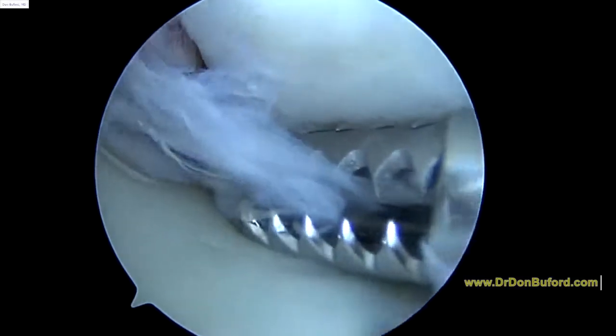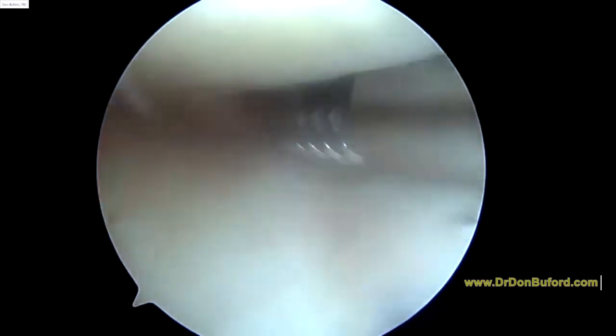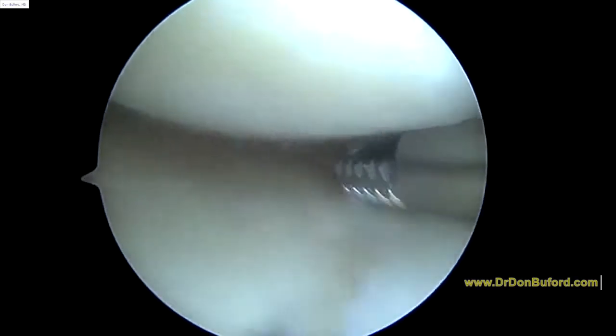Hey Damon, it's Dr. Buford. Just getting started on the right knee. There's some torn tissue here — we're just going to remove that. And then we're going to look in this medial compartment. I'm just turning on the suction to flush the knee out pretty well here.